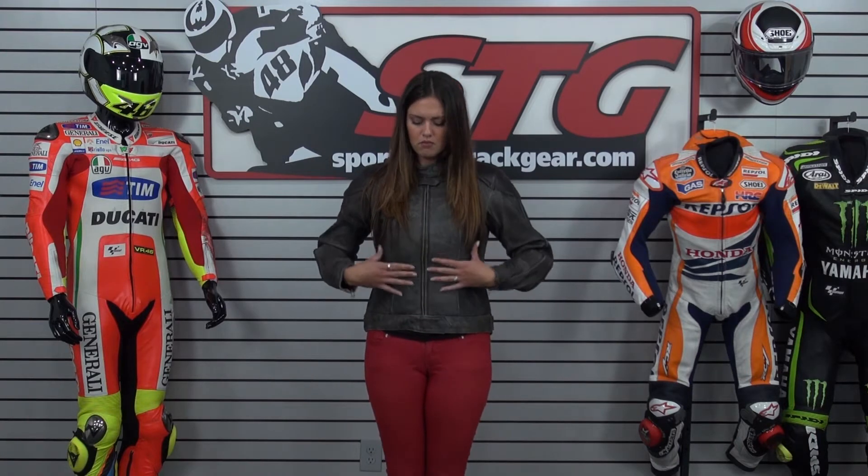I am currently wearing a size medium. I am 150 pounds, about 5 foot 10, and the medium is the right size for me. Medium is the standard jacket size, so I would say that this fits true to size and should for you as well. It fits nice but it's that classic vintage motorcycle look and feel jacket.